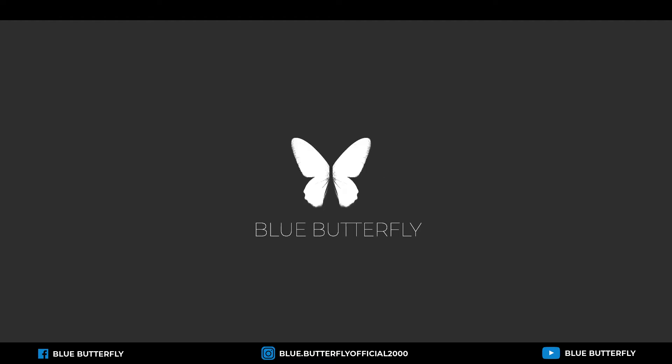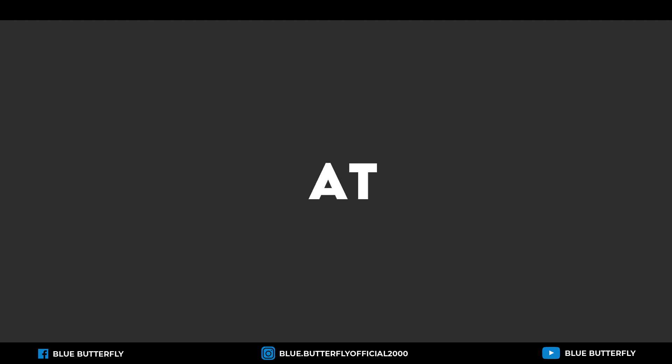Welcome to the Blue Butterfly channel. Let's have a look at the 1885 and Arduino.